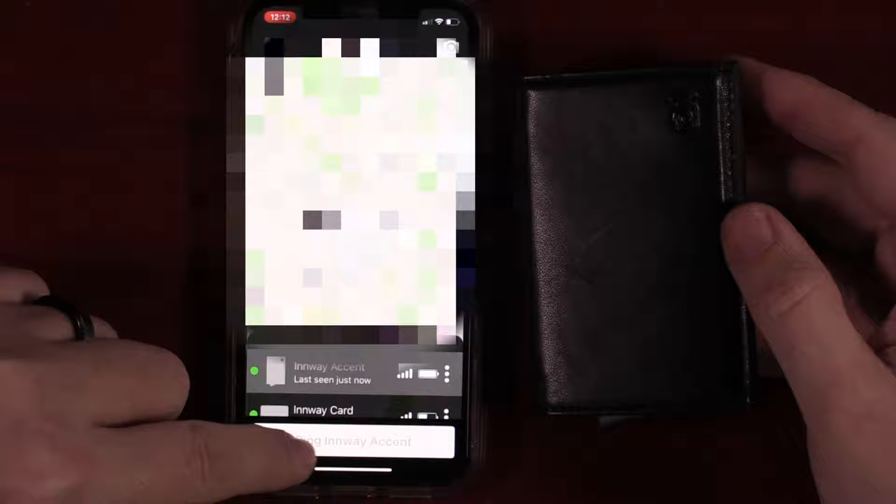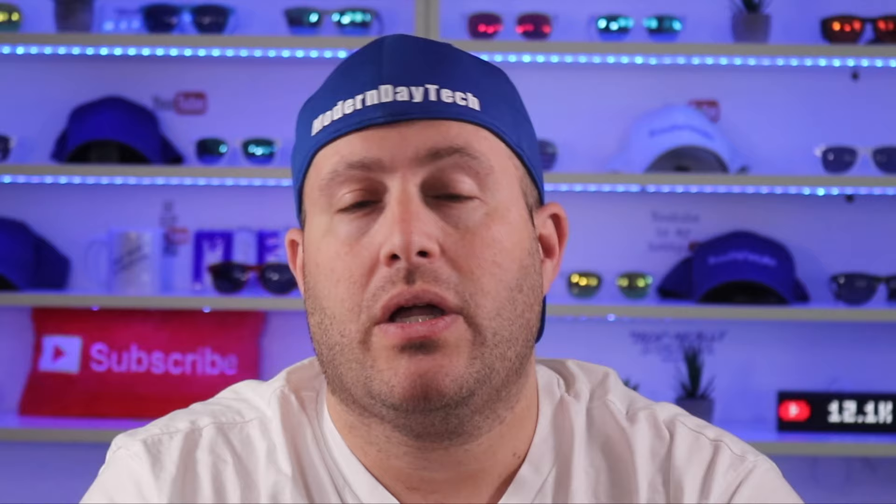In the app you can hit the button to ring your Accent, and vice versa, you can push the button on the wallet to ring your phone. I always like to test that feature on an iOS device with the app shut down. The app is completely shut down — press the button and it does not ring right away; sometimes it does take a moment or two. And there we go — it works.